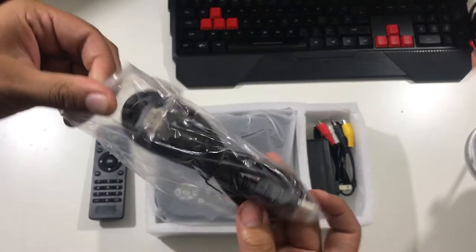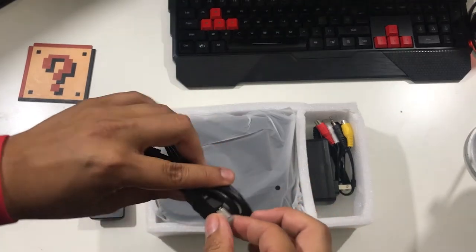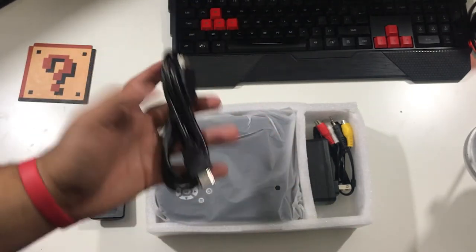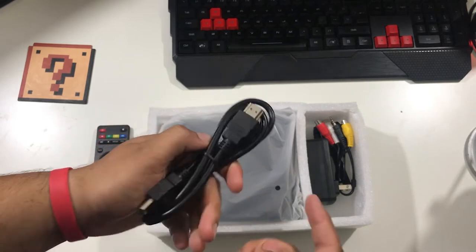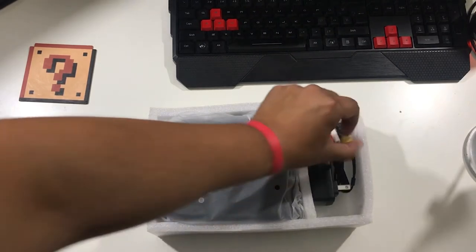Moving on, we have wrapped in this little sandwich bag — oh what! Despite the box being generic, I am extremely happy that it came with an HDMI. You can never have a shortage of HDMI cables, especially since I stream on YouTube. I always find myself in need of an HDMI, so it's pretty cool. We're gonna put this to the side.